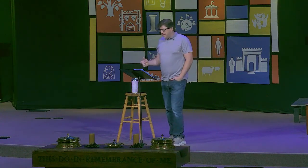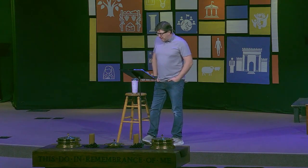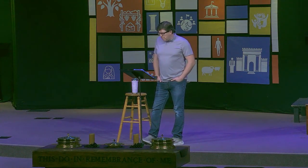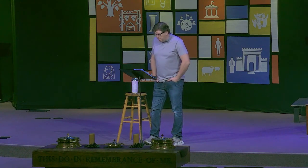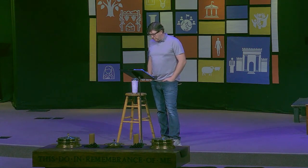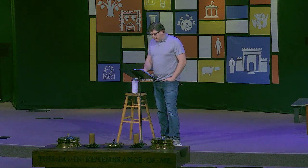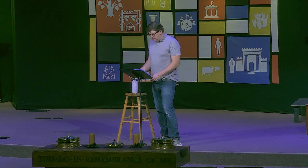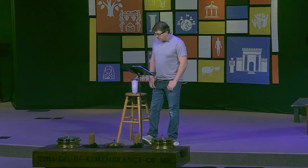Paul then switches analogy from the church as a field to the church as a building. He reads: 'You are God's building. By the grace God has given me, I laid a foundation as a wise builder, and someone else is building on it. But each one should build with care, for no one can lay any foundation other than the one already laid, which is Jesus Christ. If anyone builds on this foundation using gold, silver, costly stones, wood, hay, or straw, their work will be shown for what it is, because the fire will test the quality of each person's work. If what has been built survives, the builder will receive a reward. If it is burned up, the builder will suffer loss, but yet will be saved. Don't you know that you yourselves are God's temple and that God's Spirit dwells in your midst? If anyone destroys God's temple, God will destroy that person, for God's temple is sacred, and you together are that temple.'